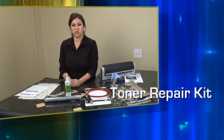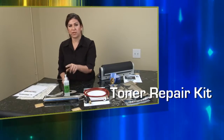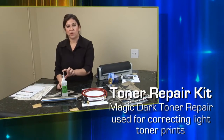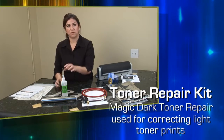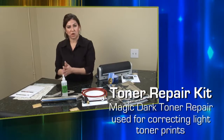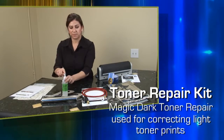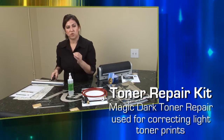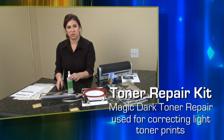Next we have our Magic Dark. This is used for a laser printer — for your UV vellum or for your laser film. What it does is it darkens the print. So if your laser printer is not printing dark enough prints, you can apply this toner and use the roller, and it will darken your toner on those prints, making it a usable print.